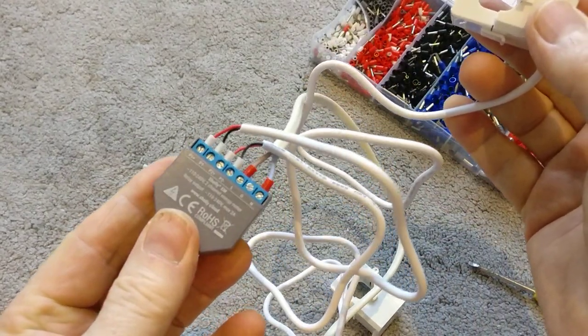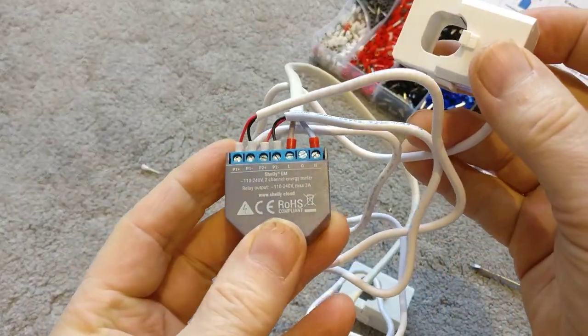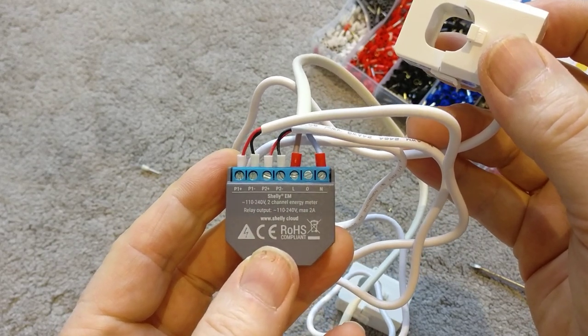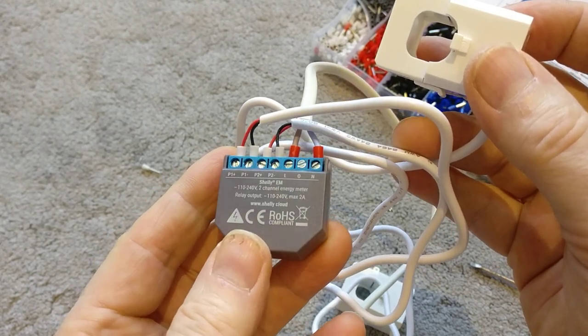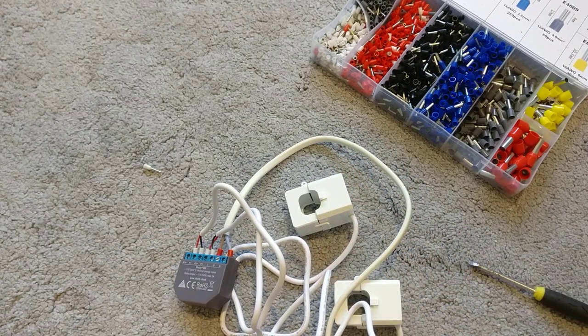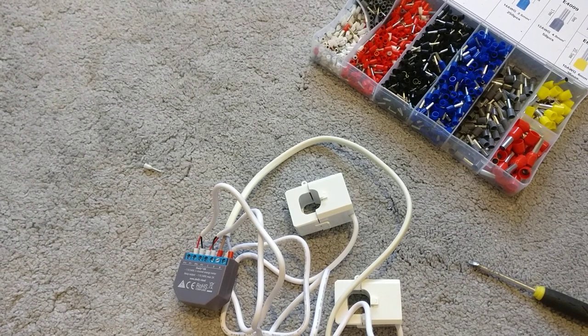So there you go — all completely wired and ready to be installed at my consumer unit, which I'll do in the next video after I've connected the Shelly EM to my home network. The video after that will be physically connecting it all up to the circuit I'm monitoring. Hope you found that useful — if so, please consider subscribing and hitting that notification bell so you know when the next videos drop. Take care everyone!